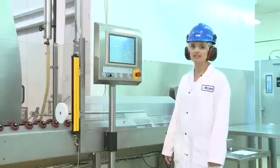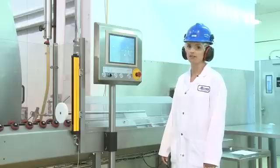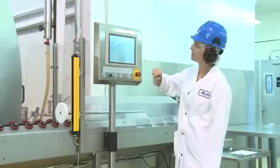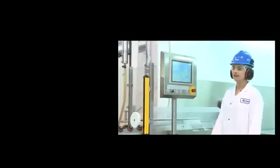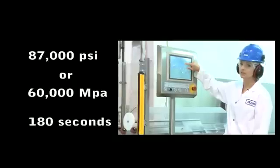To start our high pressure processing cycle, the first thing we do is enter our pasteurization method. I come to my screen and select my operator number, then pick my pasteurization method. This pasteurization method has been programmed for 87,000 PSI, which is equivalent to 600 MPa, for 180 seconds, which is equivalent to 3 minutes.